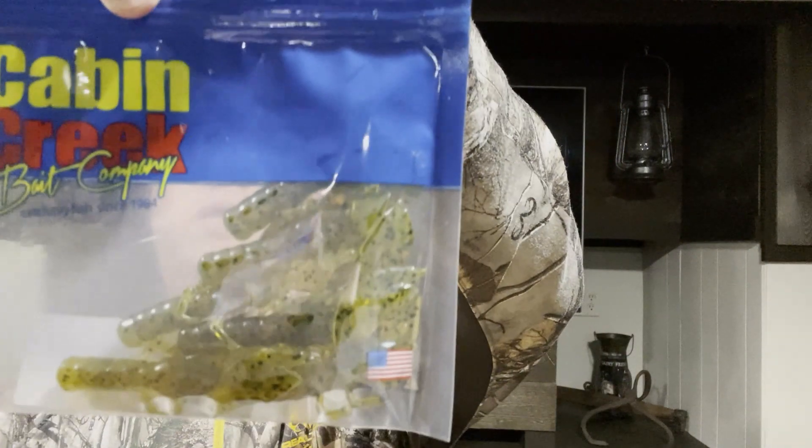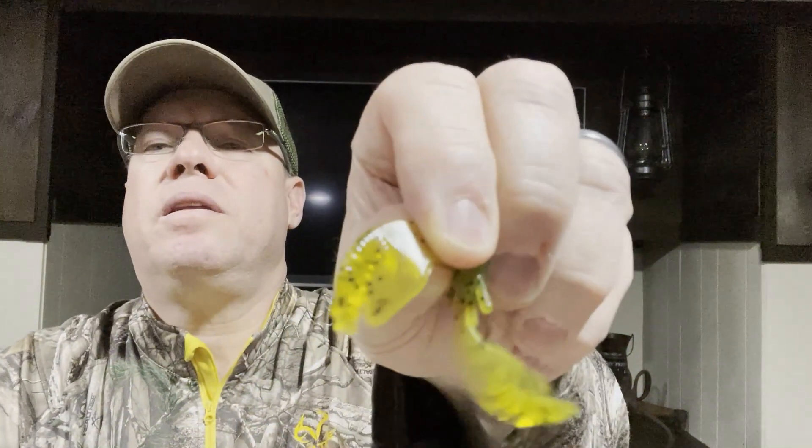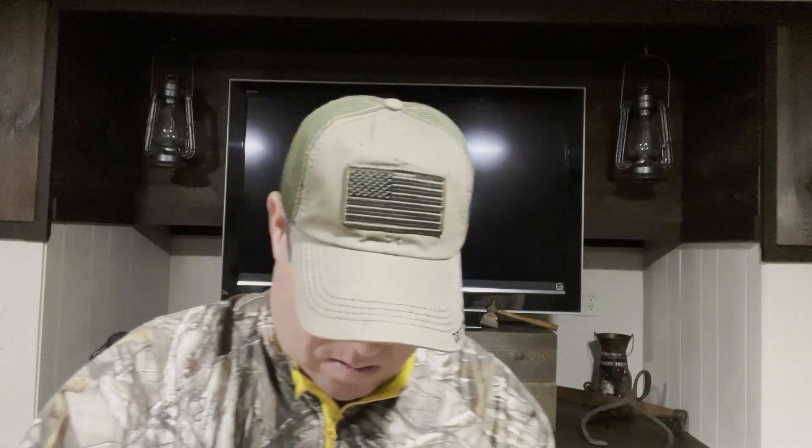Cabin Creek is the next one — this is a 2.75-inch six-pack craw. A lot of these they didn't tell you the color when you bought them; it was a random color, and there's no color listed on here. Looks like a green pumpkin or green pepper — nice little ribs on there that'll swim like a little rage tail. Nice little craw, and these were two dollars and fifty cents. Nice little Cabin Creek.